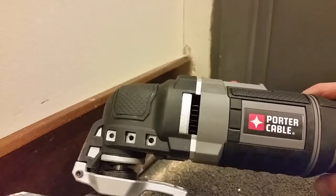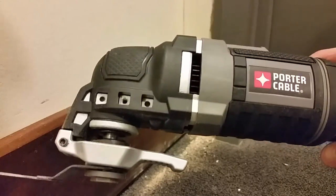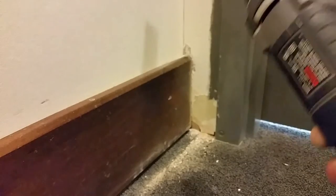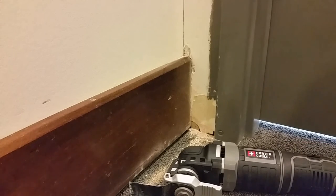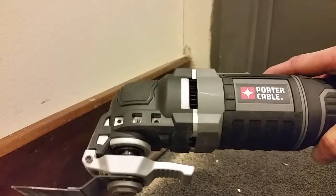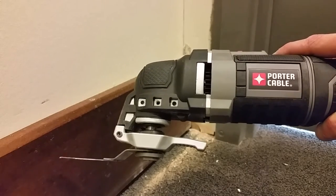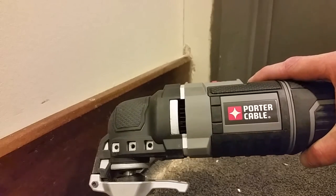Everything I looked at online — from Dremel to Milwaukee — was right around the hundred-dollar mark. Harbor Freight has one for 18 bucks on sale, but I didn't even consider that one. Fein, the company that I believe invented these, wants anywhere between four and five hundred dollars depending on accessories. This Porter Cable was on sale at Lowe's for 49 dollars, with a regular price of about 79, which still isn't bad. It's got the Porter Cable name and runs really well — for the price, you can't beat it.